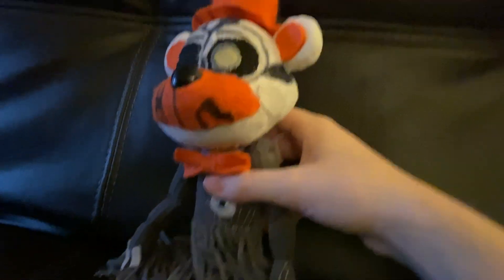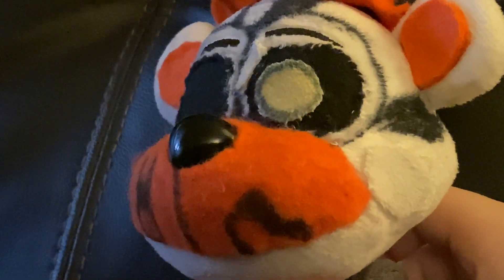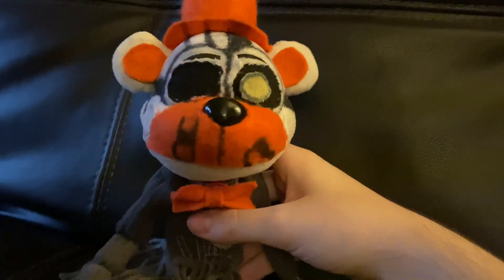Sly Pie did say in one video that he was making a remake of his Molten Freddy custom. Yeah, it's probably gonna look similar to yours, so just enjoy it while it lasts — for people to say that it's good until Sly Pie comes in.